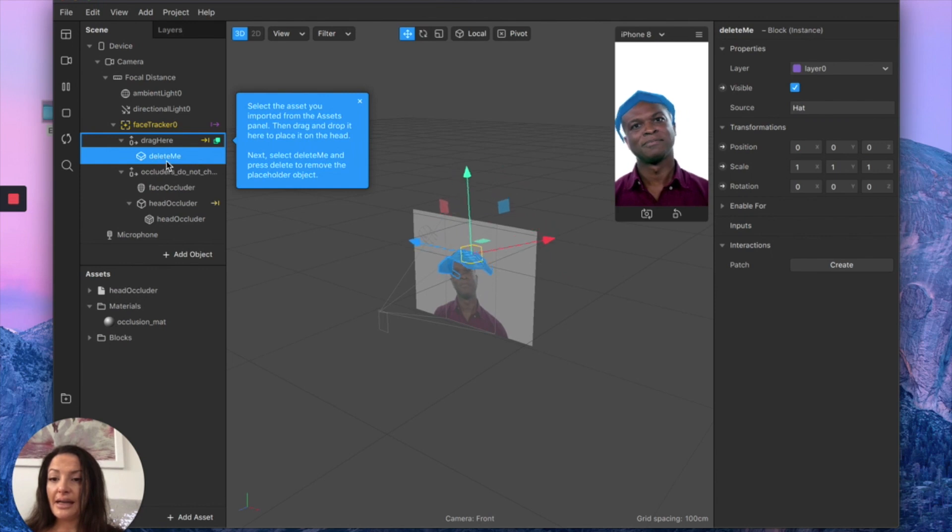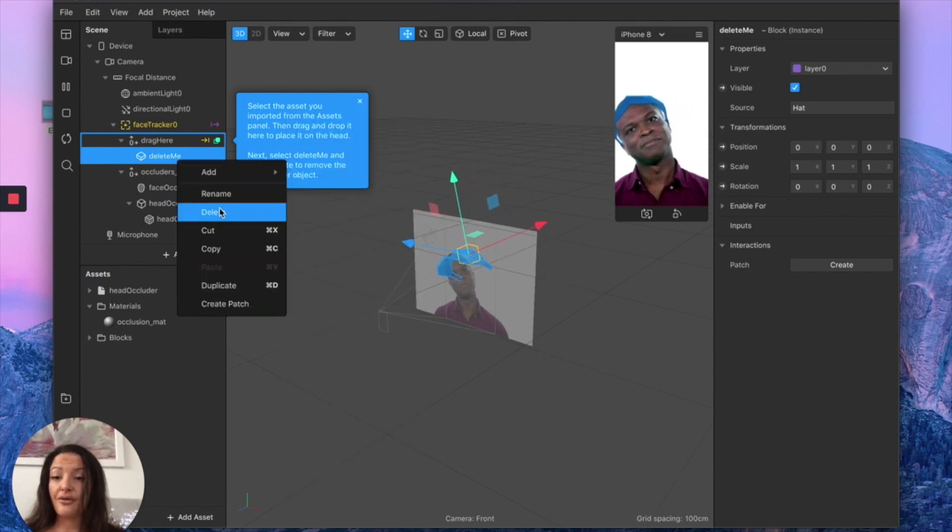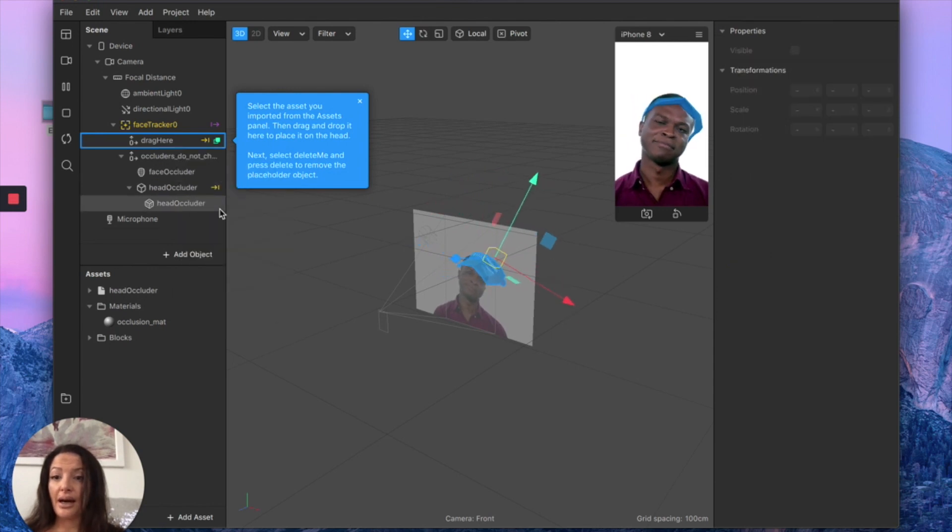Where you see 'delete me,' there's a pop-up window making it easy for absolute beginners to navigate the software. We're going to delete the placeholder object first just to make our scene cleaner, and voilà — it automatically disappears. Then we need to insert our horns.